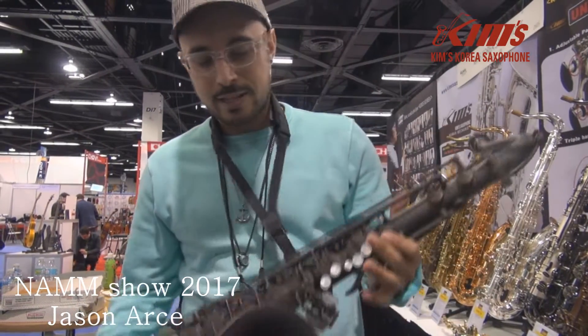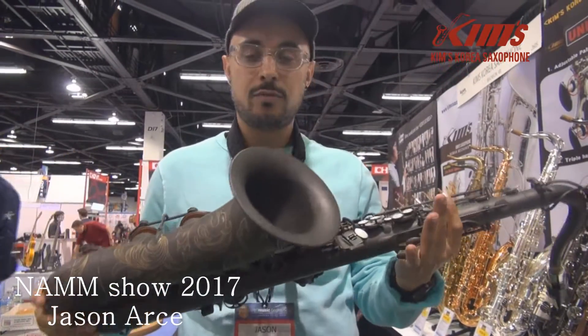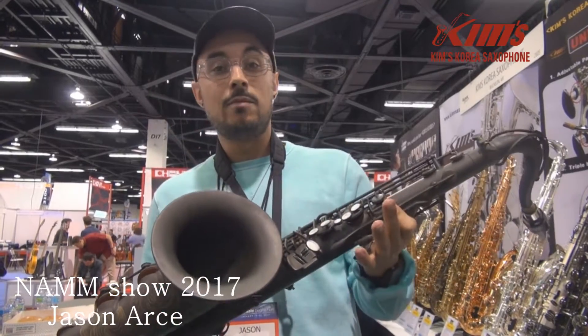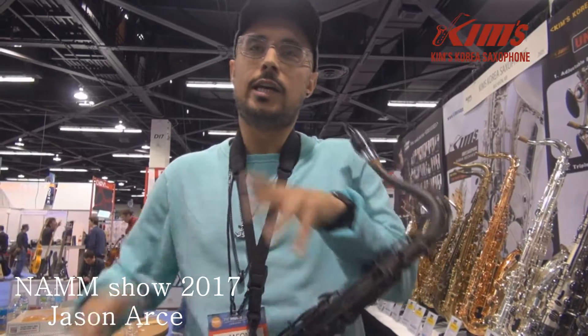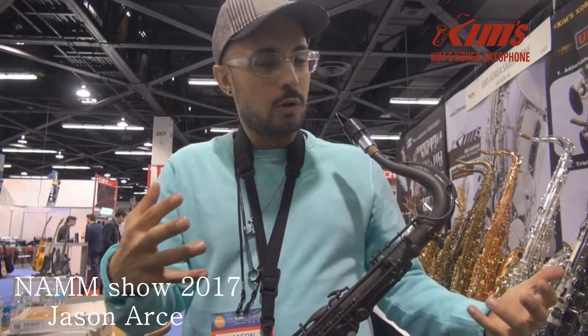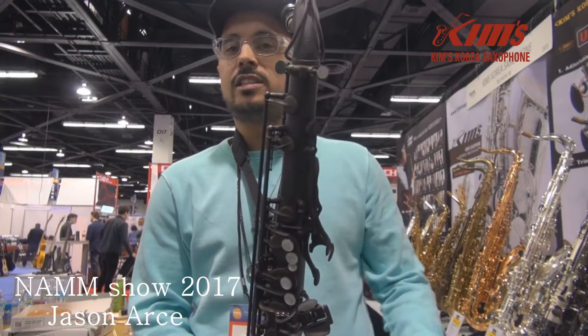Hey, my name is Jason Arcee, and I am trying out the Kim's Korea Mad Black Center Saxe. It's by far the best one that I've played in now this year. It kind of has the characters of an early Mark VI or a later balanced action. In the mid-range you can hear it — it sounds like a vintage horn with a modern action, so it makes it easier to play, but it has that vintage sound.